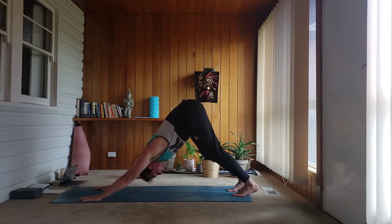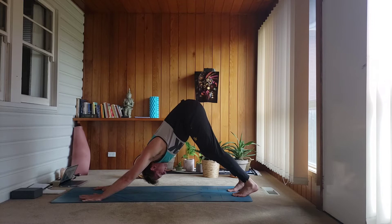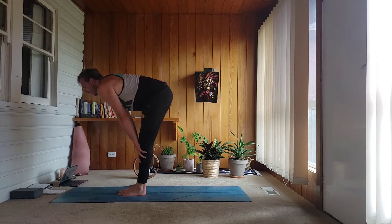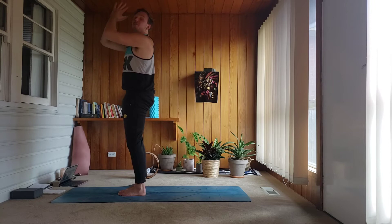Steady breaths, reset. When you're ready on your next out-breath, soften the knees, take a look forward, step or flow to come to the top of the mat. Take an inhale breath, halfway lift, then exhale, bow forward, draw the belly in. Inhale, push out through your feet, come all the way up, reach your arms up. Exhale, hands to your center — just find mountain pose for a moment, calm your mind. Step your feet together or hip-width apart.